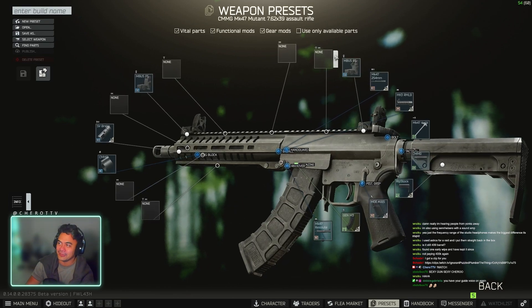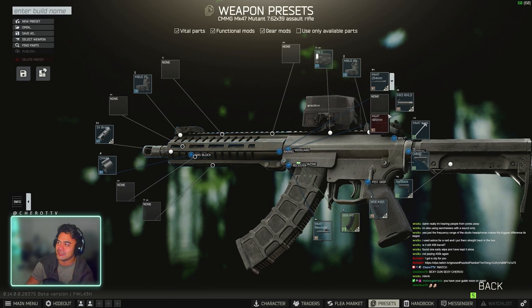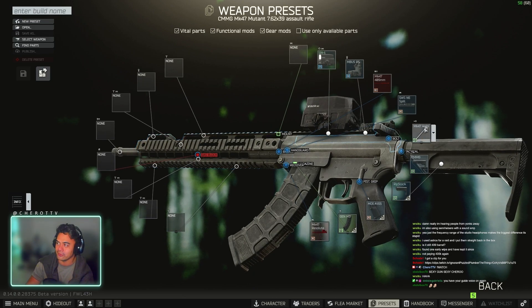We'll open up the stock preset. First thing you want to do, chuck on a top sight. Your barrel size needs to be the 409 millimeter barrel. We're going to change over the handguard — it's going to be the SWS N6 split, the longer version.